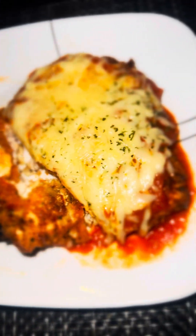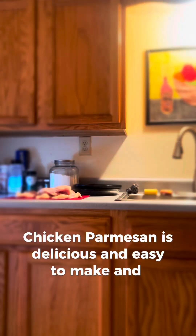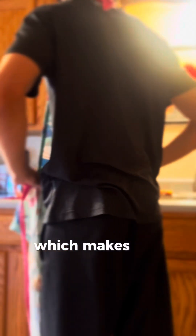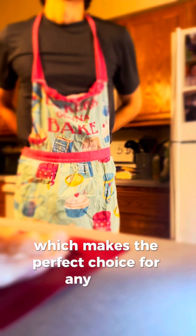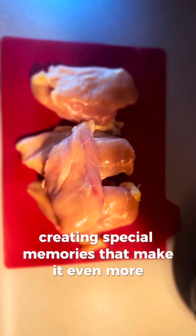Chicken parmesan is delicious, easy to make, and affordable, which makes it the perfect choice for any meal. Growing up, I cooked this dish with my family, creating special memories that make it even more meaningful to me.